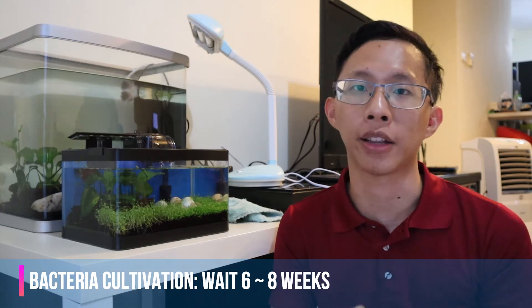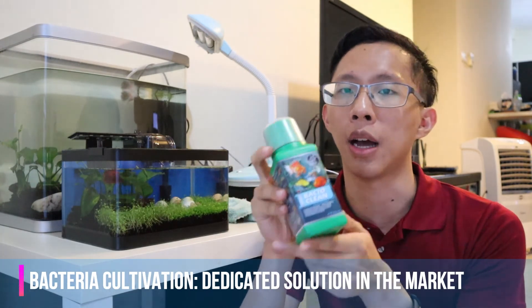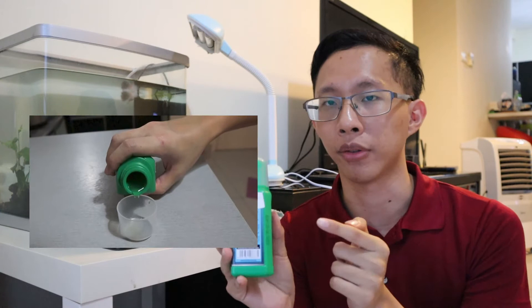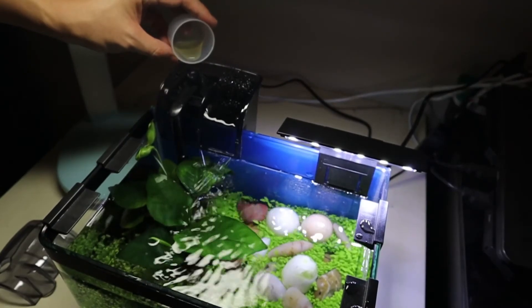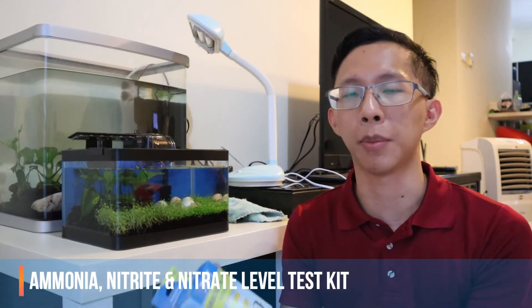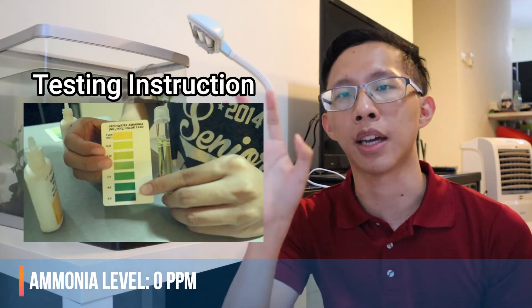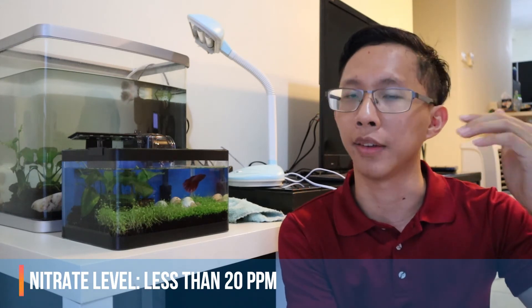The final step gives you two options. Number one: you can wait six to eight weeks for the bacteria to grow by itself. Or number two: you can buy beneficial bacteria that comes in a container and pour the volume stated in the instructions — most of the time, you will only need to wait one week. Do read the instructions, as different beneficial bacteria products may vary. After all this, check with an ammonia, nitrite, and nitrate test kit to confirm ammonia is at zero, nitrite is at zero, and nitrate shows only a little — the maximum is 20. That's how you cycle your tank.